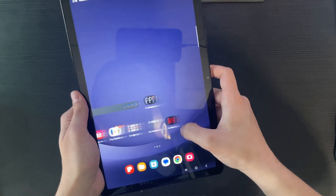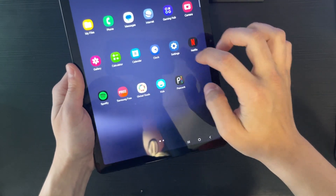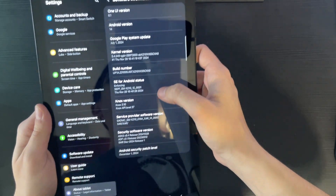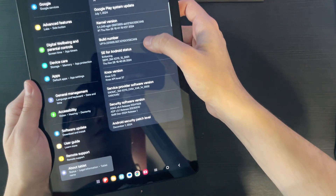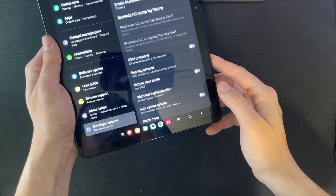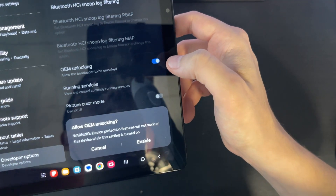So I have a freshly installed tablet here on Android 14. The first thing you want to do is open up your Settings app and scroll all the way down on the left until you get to 'About Tablet.' Click on 'Software Information' and you'll see the build number — keep clicking it. You're four taps away from being a developer, so just keep tapping build number until developer mode has been turned on. Then go to Developer Options and you'll see OEM Unlocking — 'allow the bootloader to be unlocked' — turn this on and enable it.